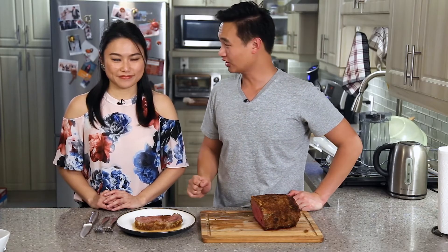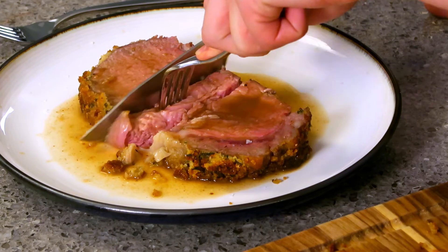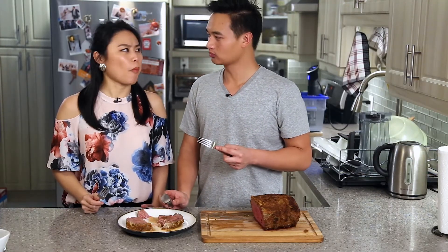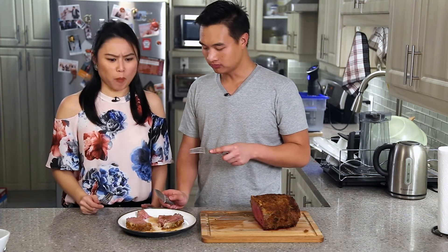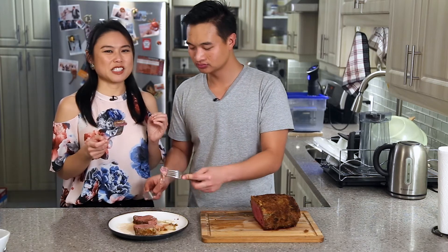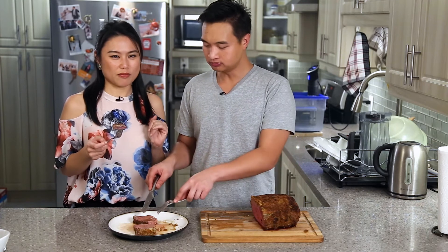The prime rib is done! It's a lot leaner than expected, but let's taste it first. Oh, it's soft — very tender, that is for sure. The flavor is good; I can taste the cheese, the rosemary, everything that went in. Even if you accidentally bought a lean piece of meat, it will still be super tender and tasty — just do it in the sous vide and you won't go wrong. This is our perfect holiday prime rib. From us to you — happy holidays!